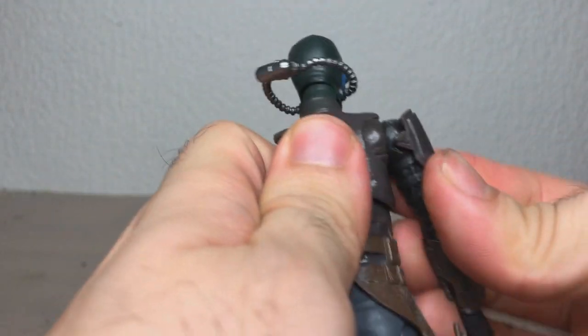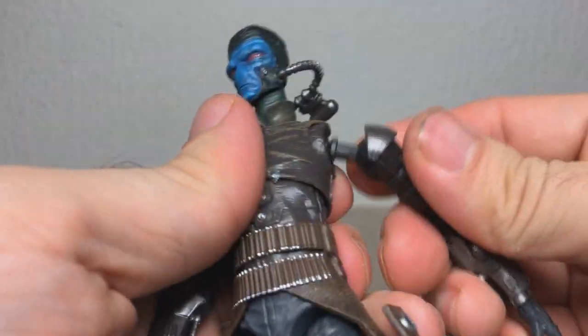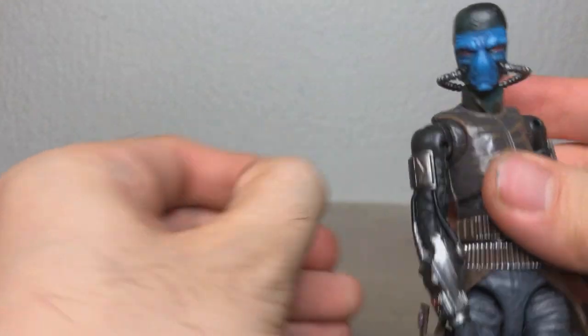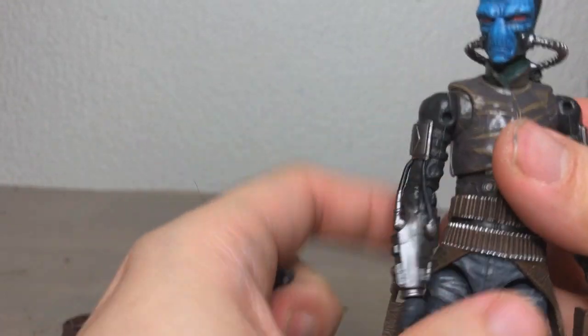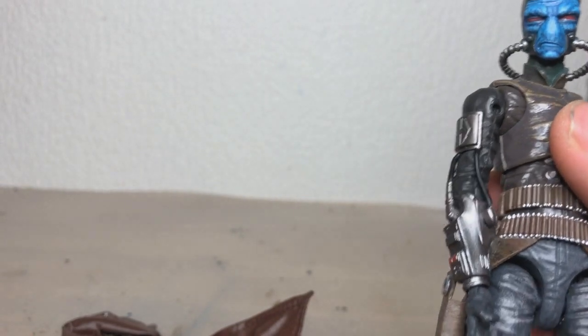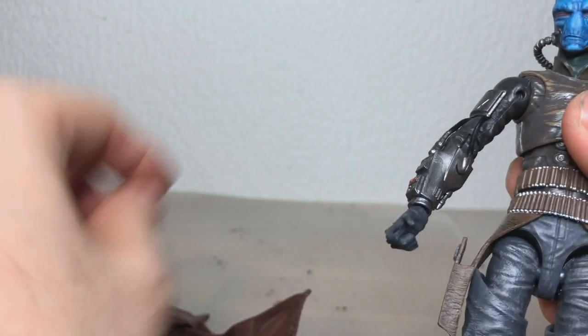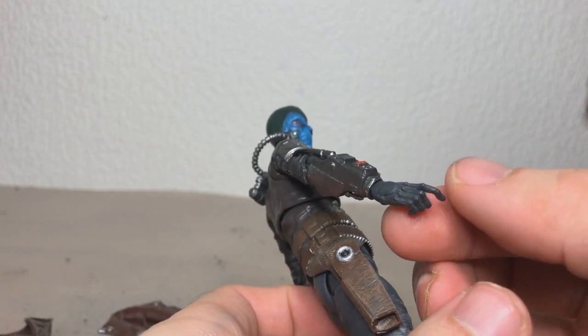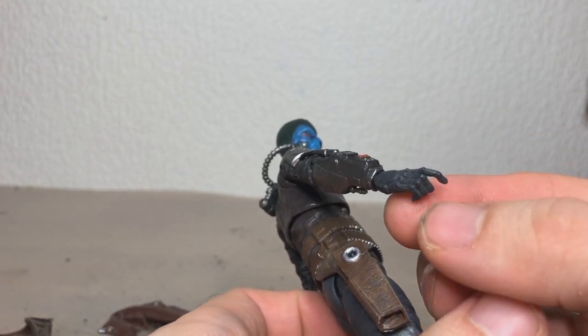Let's force them in like so. Okay, we got both arms on. Wow, I have no idea where that shoulder pad went. But anyway, you can just kind of pull them out of their little sockets like this. And now, before we put the coat on, we're going to remove the hands, because the other ones have better paint detailing — they actually have his blue skin showing on his fingers.